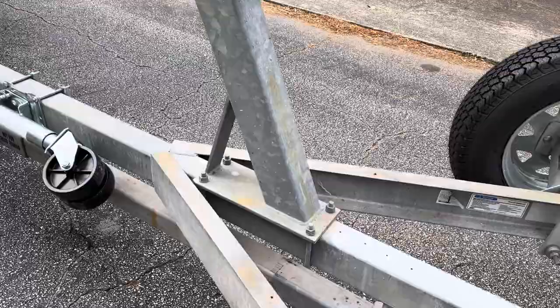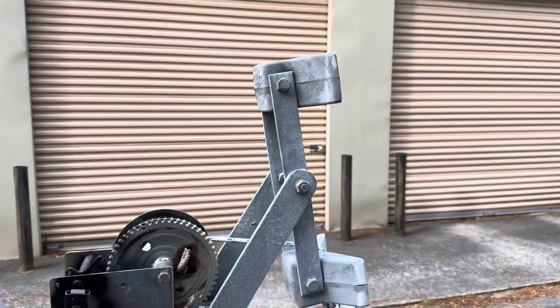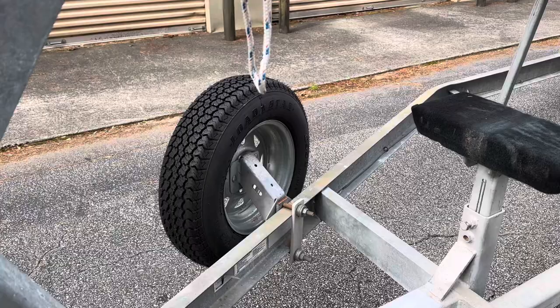The winch post is set up for a 23 and a half footer, but that can certainly get moved forward for a bigger boat. This can get moved as well. The trailer jack is fairly new, within the last year. Winch, winch post, bow stop, adjustable bow support.